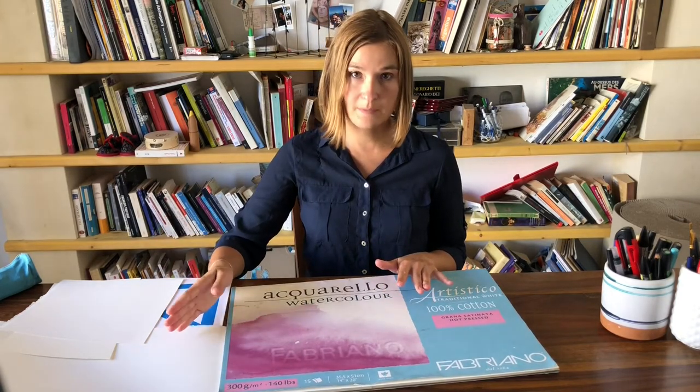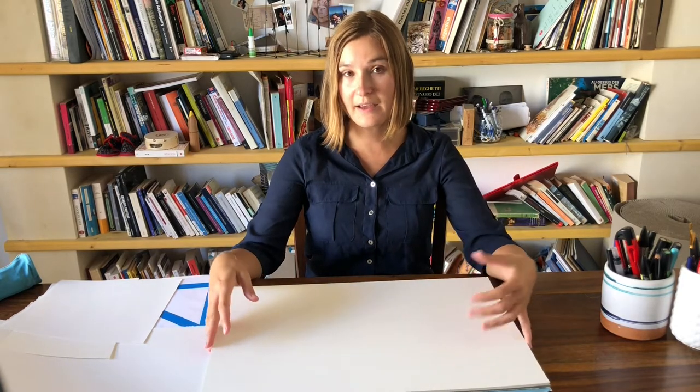Fabriano behaves quite similarly to Arches paper. The only significant difference I found is that with Arches, if you want to lift up some paint — if you made a mistake and want to lift off a little bit of your watercolor — you can do it. I think it's much more difficult with Fabriano. If you accidentally made a stroke and want to go in with your brush and kind of erase it a little bit with water, it's going to be more complicated with this paper. But otherwise it is perfect as well. So these are my two favorite brands: Fabriano Artistico and Arches cotton papers.